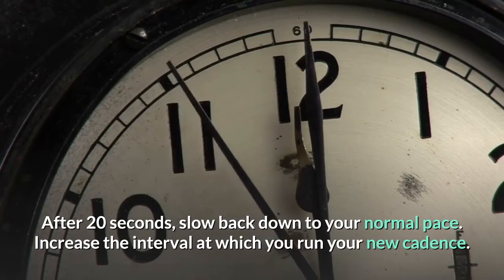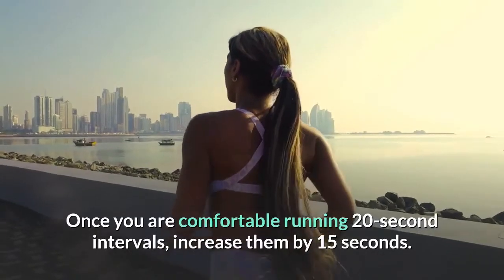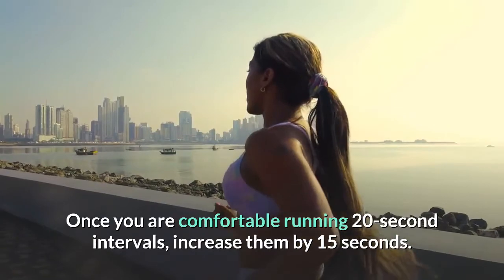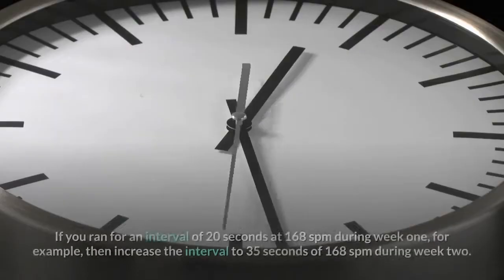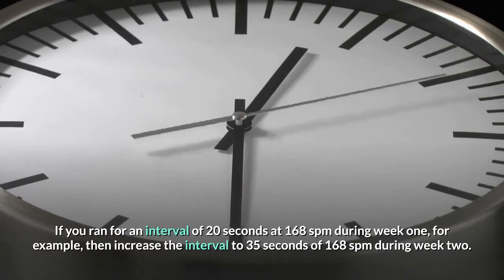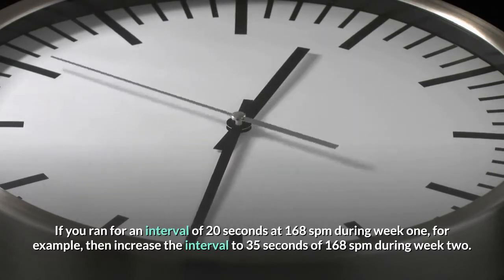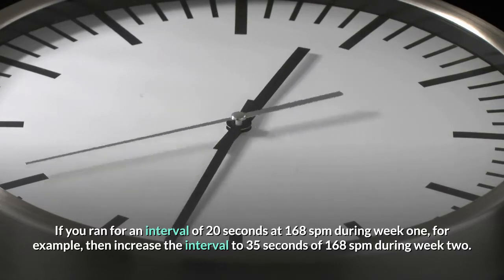Increase the interval at which you run your new cadence. Once you are comfortable running 20-second intervals, increase them by 15 seconds. If you ran for an interval of 20 seconds at 168 SPM during week 1, for example, then increase the interval to 35 seconds at 168 SPM during week 2.